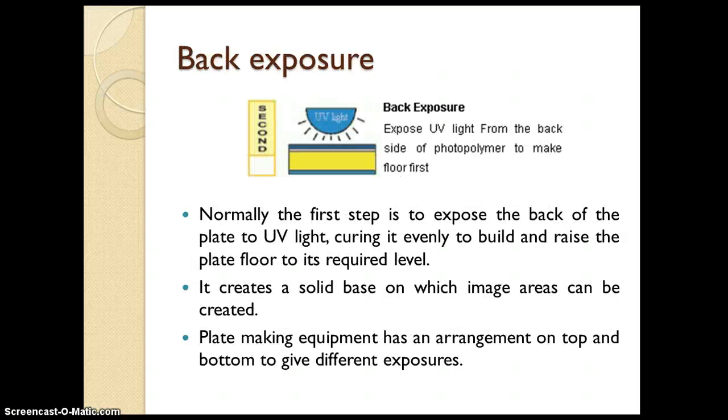Let us understand the first stage: back exposure. In this stage the plate is exposed from the back side, that is from the base of the plate. It is exposed with the help of UV light, and because of that the polymer layer from the base starts getting cured, which builds a solid mass. That solid mass is the floor of your plate — on which your image lies. It creates a solid base on which the image area can be created. The plate making equipment has lamps at the top and bottom to give different exposures, so exposure is given from the bottom of the plate to form the floor area.